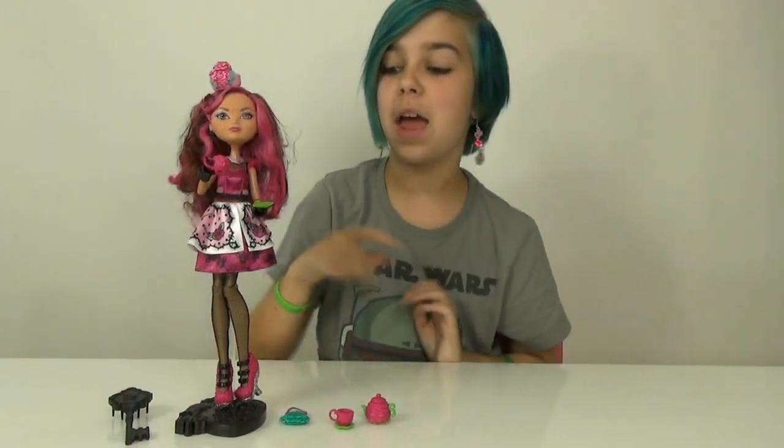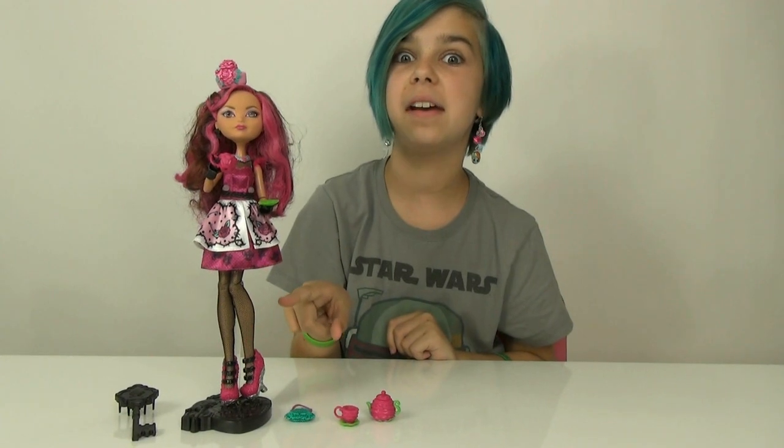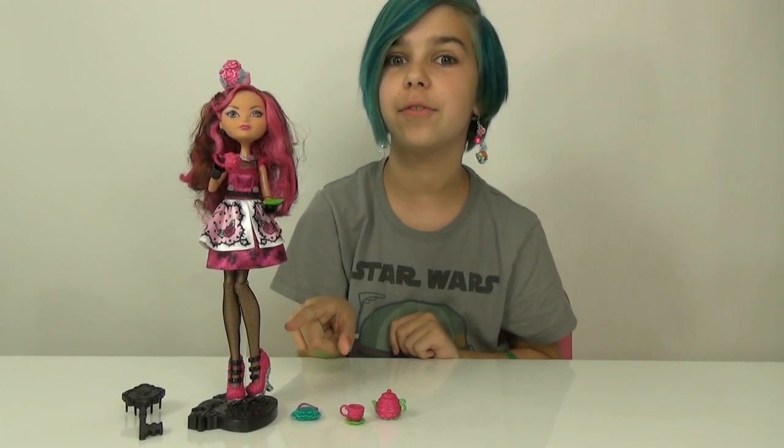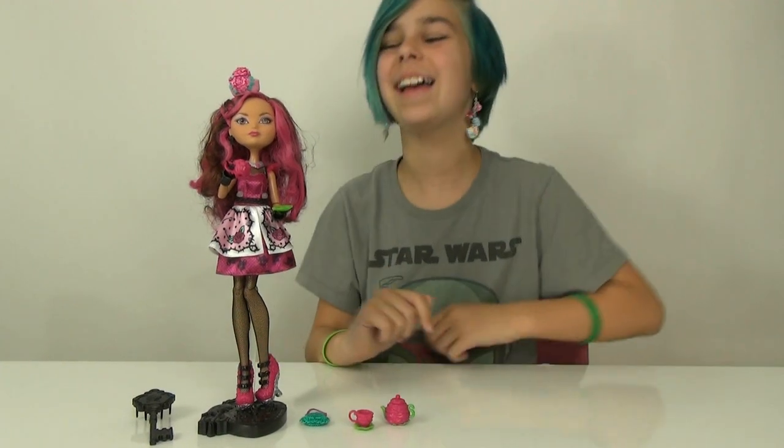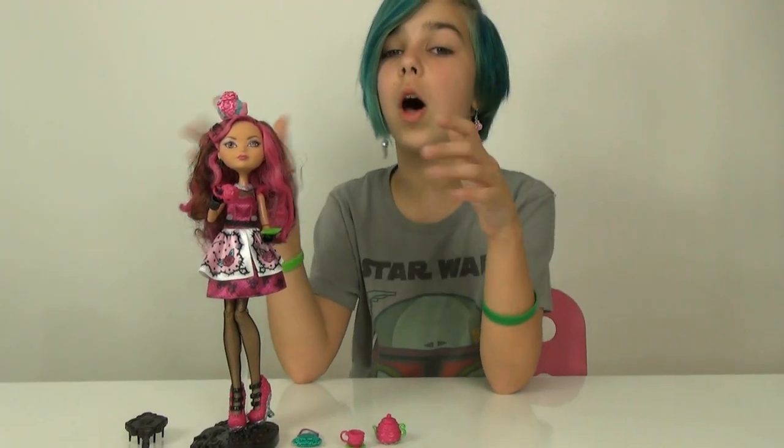So we got her all opened up, and those tights again! They've been on so many different Ever After High dolls. But they're still pretty cool! She's very, very pretty, and a lot better out of the box — way prettier than I thought she was.